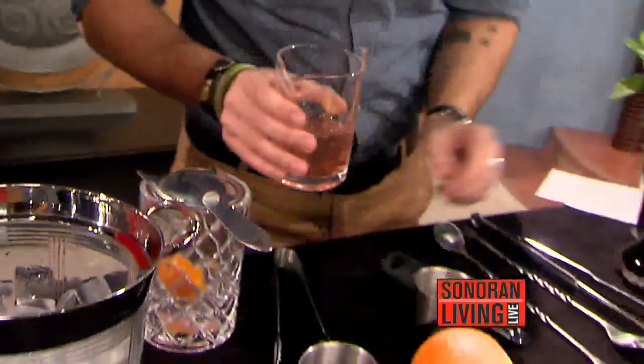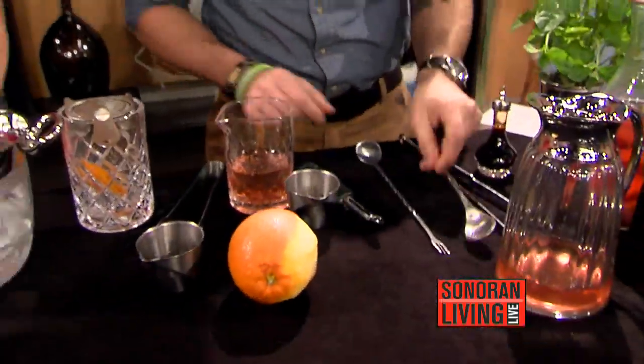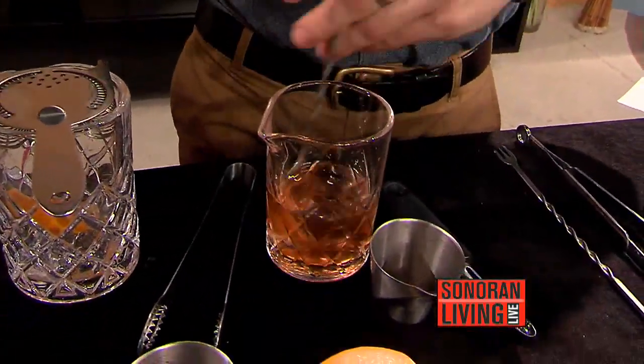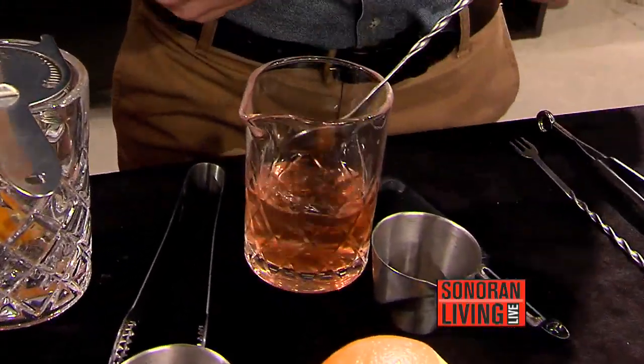Oh my gosh, it smells amazing. We're going to put a little bit of spice — this is Angostura bitters. We just have a little bit of those warm baking spices: cinnamon, clove, nutmeg — those warming spices. If it happens to be a very cold day where you're spending time with your Valentine next to a fireplace, those warm spices are perfect.